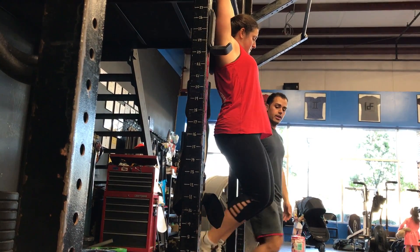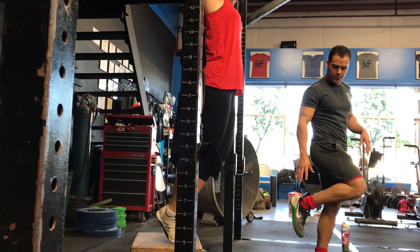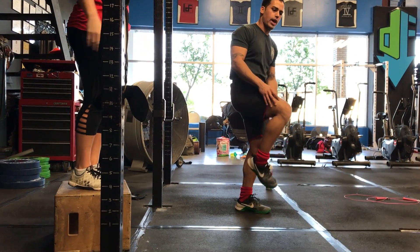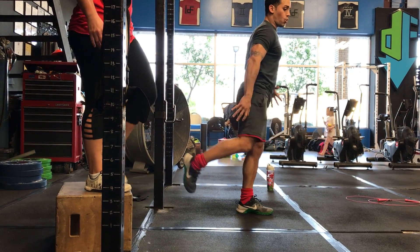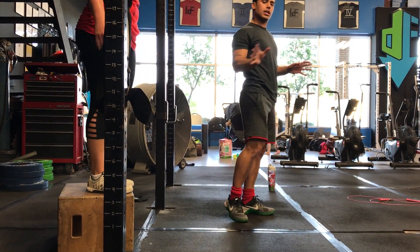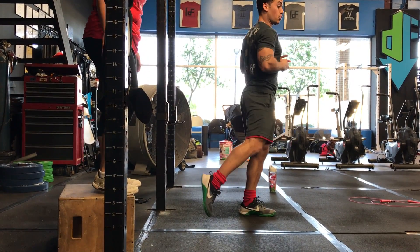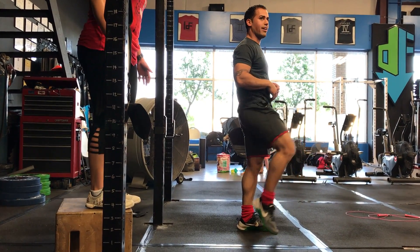There's a funny analogy I use: imagine a chihuahua is biting your ankle and you have a big tarantula on your foot. You're kicking back in an arch — you're kicking that chihuahua off of you. I'm an animal lover, I have two dogs. You're kicking the chihuahua off, and then bringing your foot up and swinging that tarantula out.